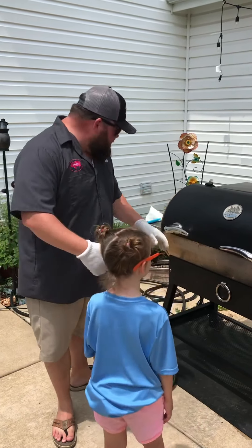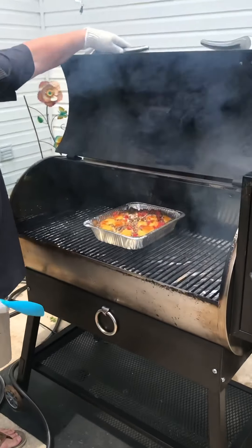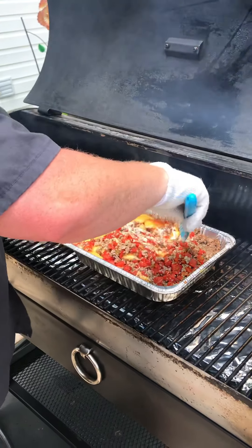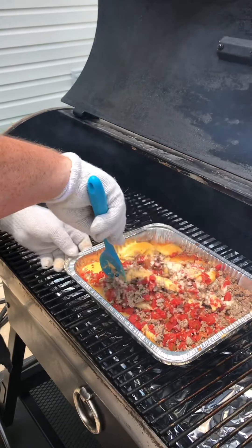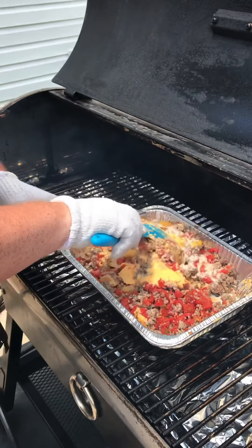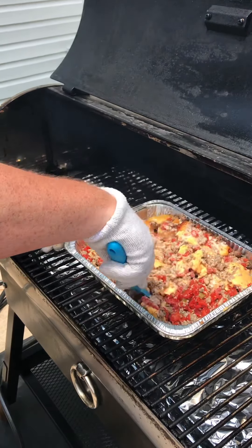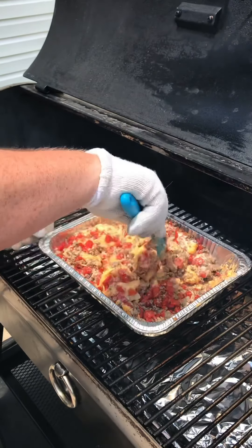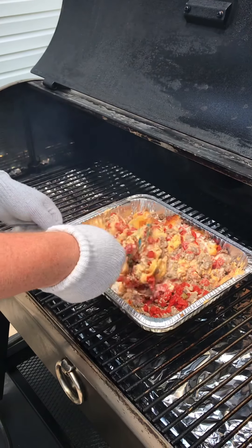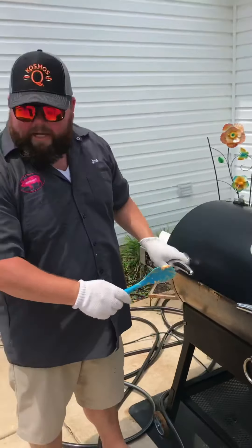It's been a half an hour — what do you say we open it up and see what this thing looks like? Don't stand too close. You can see where the cheese is starting to melt. We're going to take this nice spoon — all that sausage on top is fine — and we're going to stir it together and it's going to start to break down. After we stir this, we're going to close it up again for another 30 minutes. Man, this smells good, you guys — I wish you were here. So enough stirring, enough talking — let's close it up. We'll see you guys in 30 minutes.